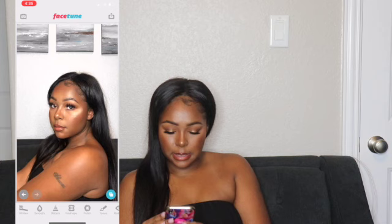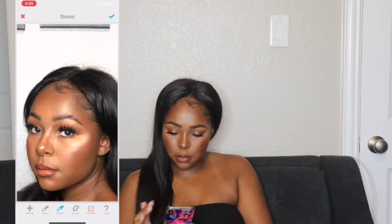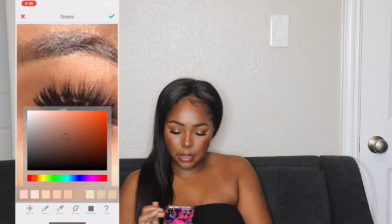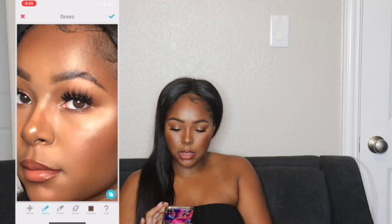Going back into Tones, I'm gonna go to Picker. My baby hairs don't really need touching up — usually I like to fill them in a little bit but not for this particular picture. I am however going to lighten up my eyes because I've been doing that lately, since I can't have contacts. I'm just gonna make them a lighter brown color. So pretty!